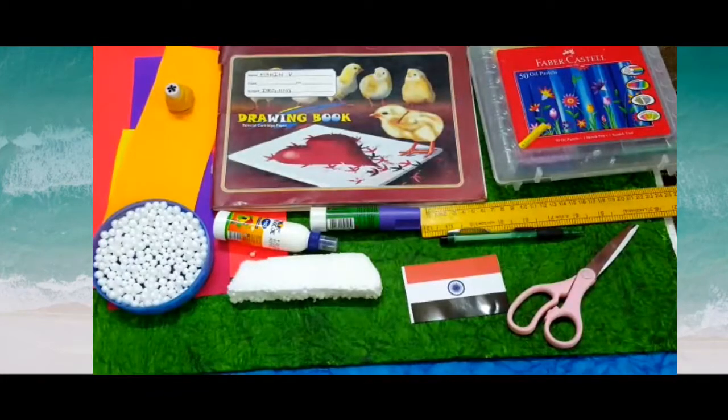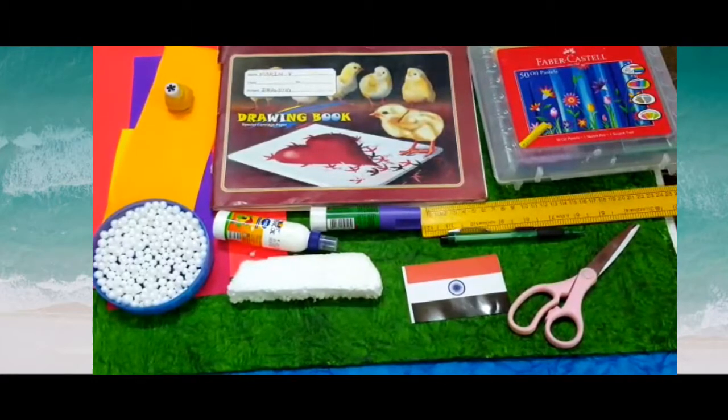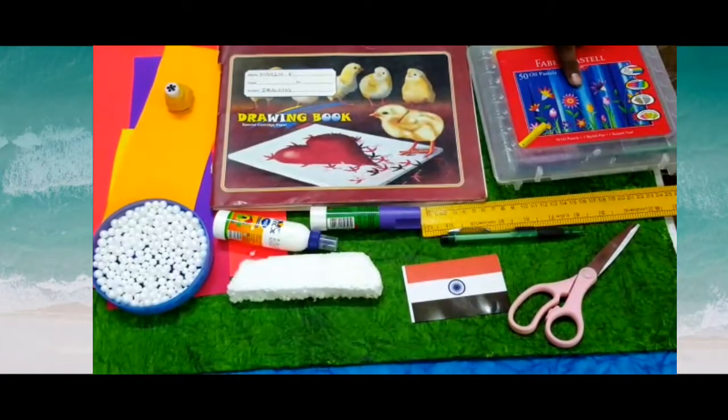Hi friends, welcome to my channel. Today I'm going to show a 3D deco page specially for Independence Day. The materials I'm going to use are oil pastel colors.